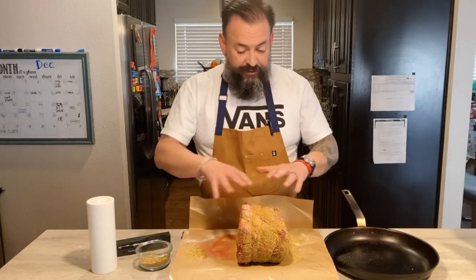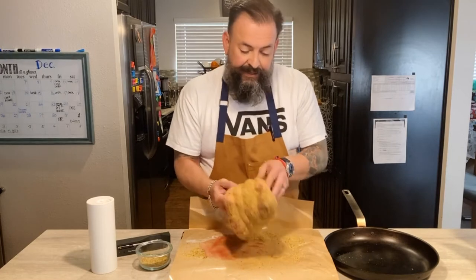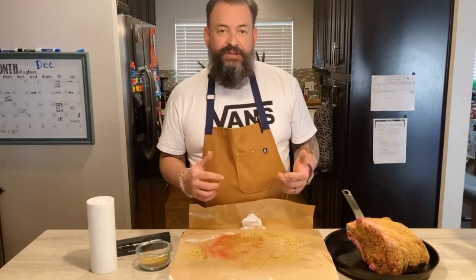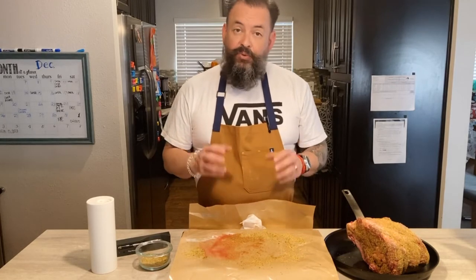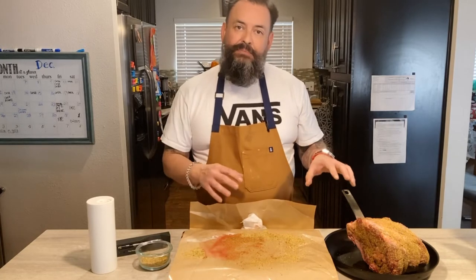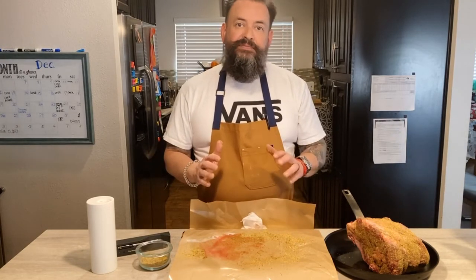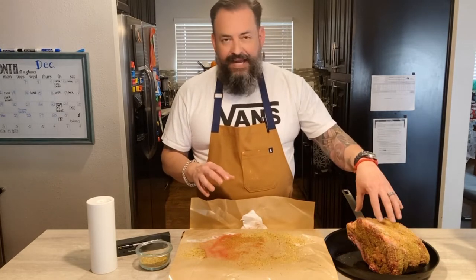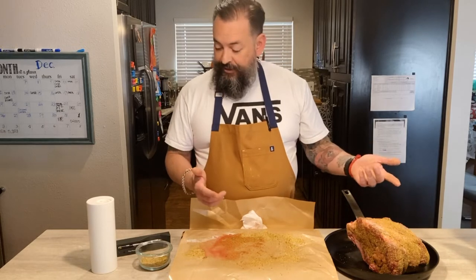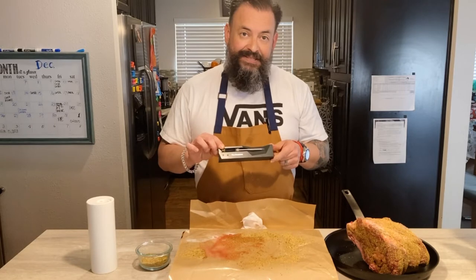Now that it's all crusted in your rub, we're going to go ahead — this is a small one, so I'm just going to use a big pan to put it in the oven. It's been preheated at 500 degrees. We're going to roast this for about 15 minutes and then turn the heat down to 325. At this size it's probably going to go right under two hours. I'm going to be using a thermometer — this is the best way not to mess it up. I'm using a meat stick today.